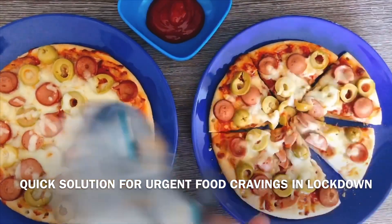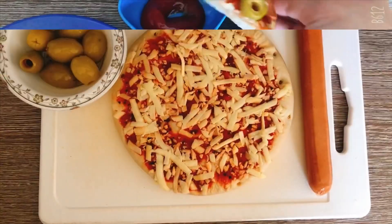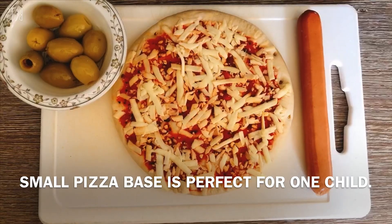Let's see how I made these pizzas quickly. Let's make a quick snap, because today they are closed and locked down — after every 2 hours.